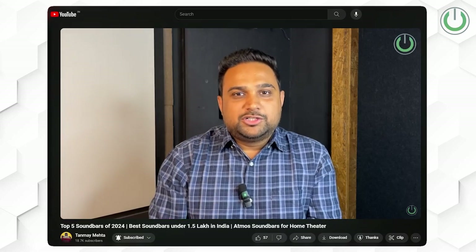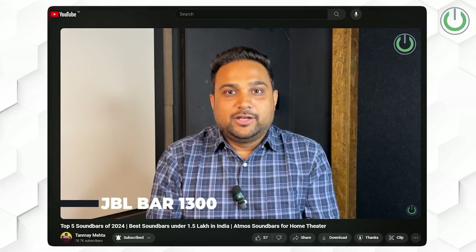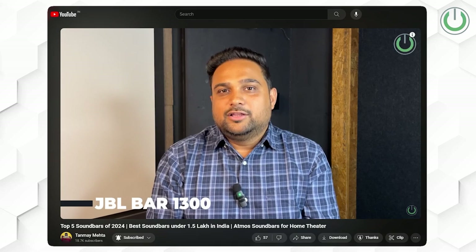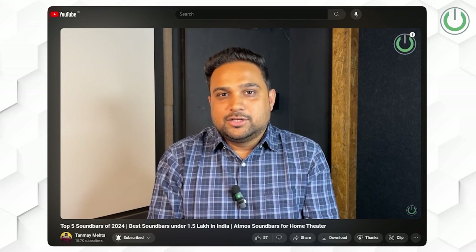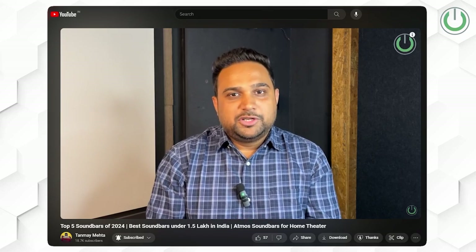Wireless surround sound systems are becoming a big trend, especially for those who do not have any scope for cabling. Dolby Atmos soundbars can be a go-to product especially for small living rooms where we want that Atmos experience without any cabling. In our recent video of top 5 soundbars of 2024, the second ranked product was the JBL Bar 1300, and we have finally got our hands-on experience with it.